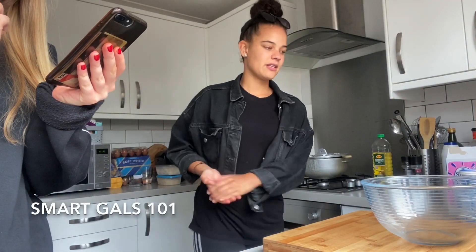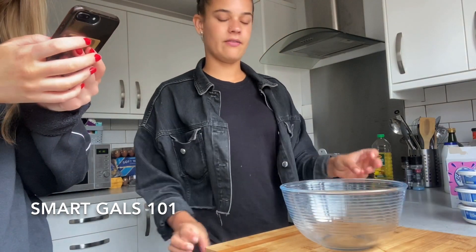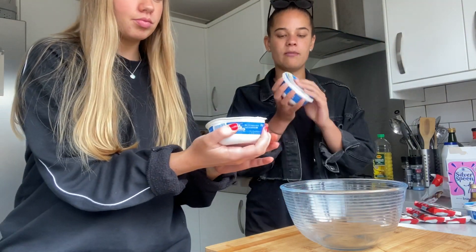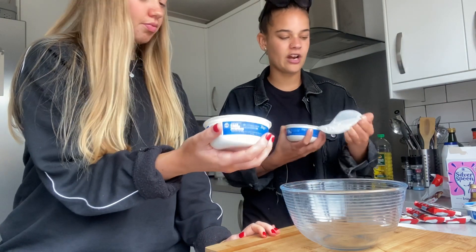So we're back again - have you missed us? Now we're going to make the cheesy part, the topping. We've made the base, so now we're making the cheesecake topping. We're just getting the cream cheese now - the mascarpone. 600 grams I think we need.